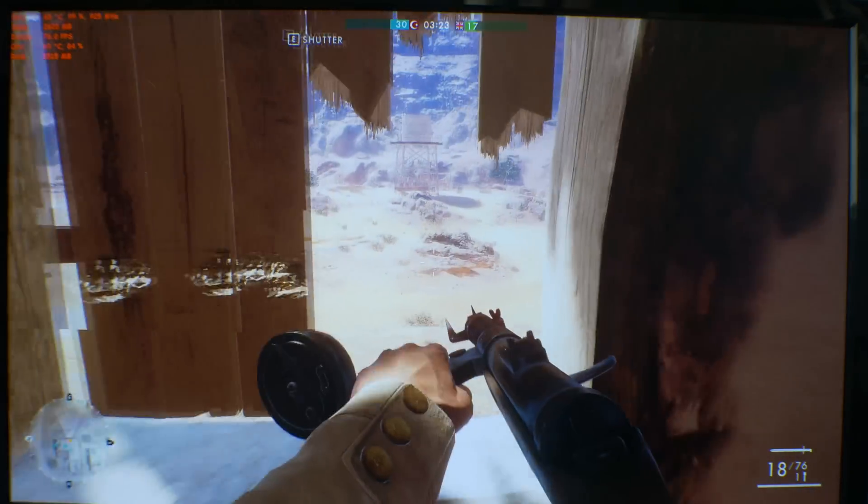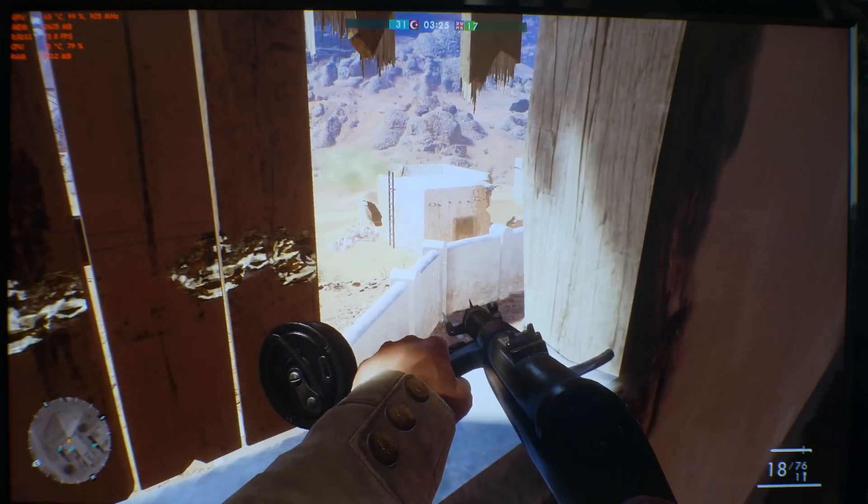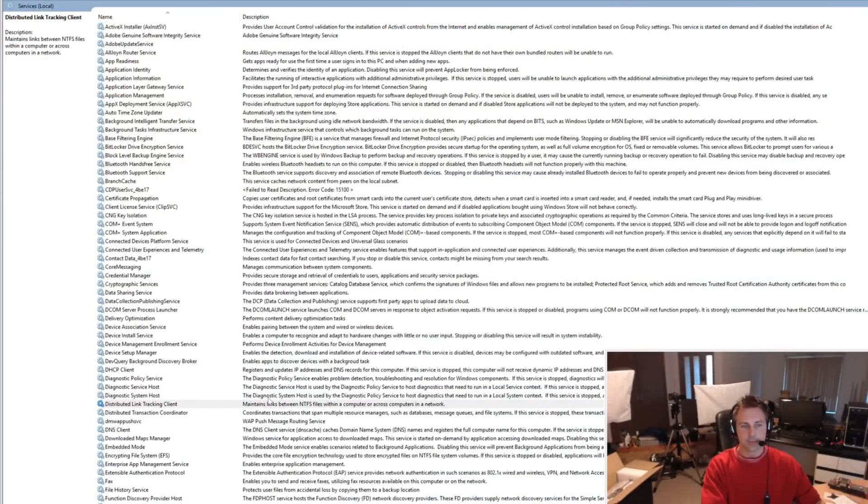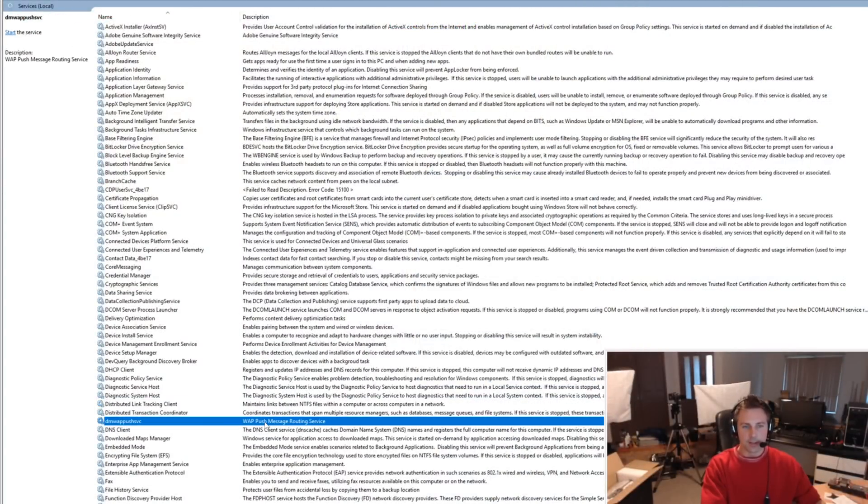If you want to tune your PC properly, first off, optimize your OS. I've got guides for all of these all the way from Windows 7 up to the latest Anniversary Update of Windows 10.